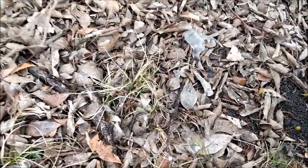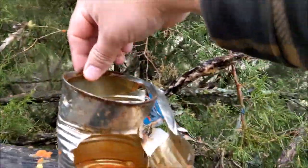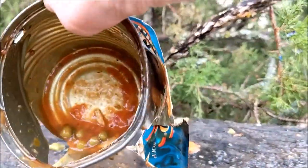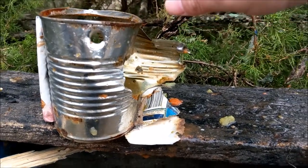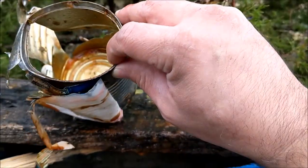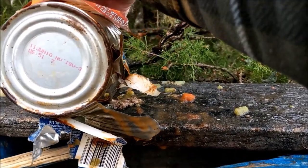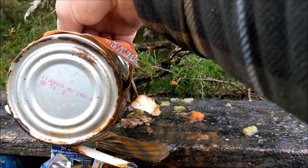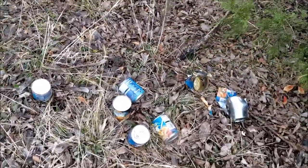If I get cut with this, do I get botulism? There's the entry point and there's the exit point. The can looks okay on the inside - it's not rusted. I think all the rusting came from those Sprite cans that leaked and rusted this can on the outside. I think Progresso's shelf life is pretty good. This is at least a 10-year-old can - it expired June 2010, I probably bought it in 2008, and it's 2018.